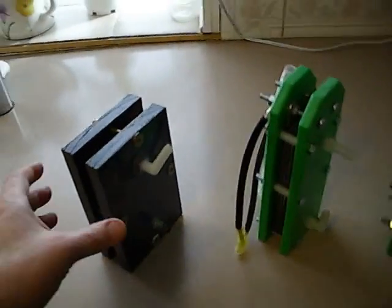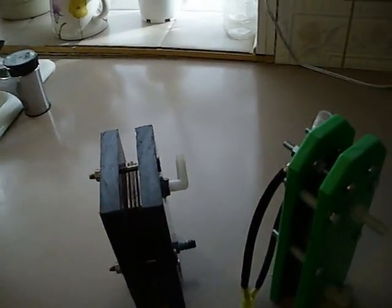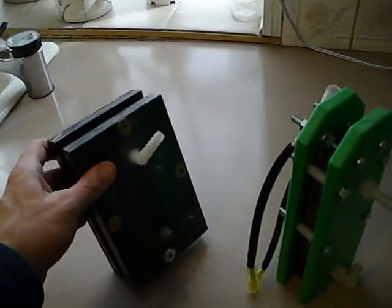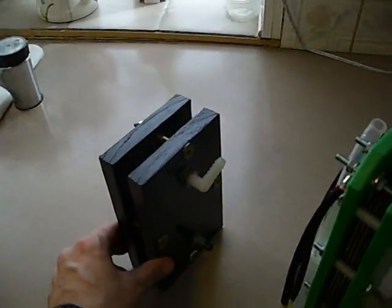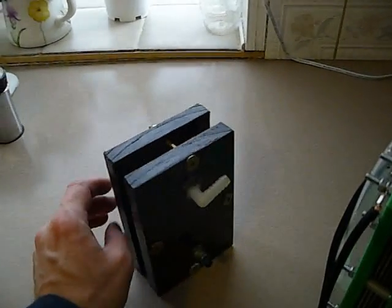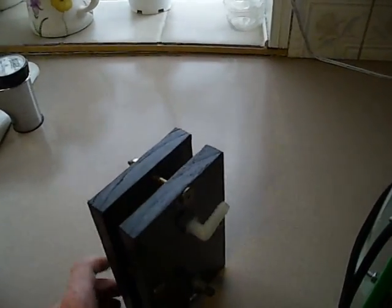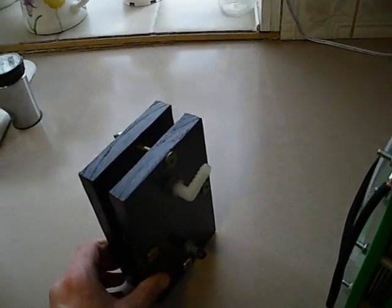The first one was this little four plate generator. Just four plates — the plates are two and a half inches by five inches. A little dry cell that I put together myself just to make an installation video one day. This one produced 1.2 liters a minute at 20 amps. Not too bad, not too great, but for a one hour project, throwing this together wasn't too bad.